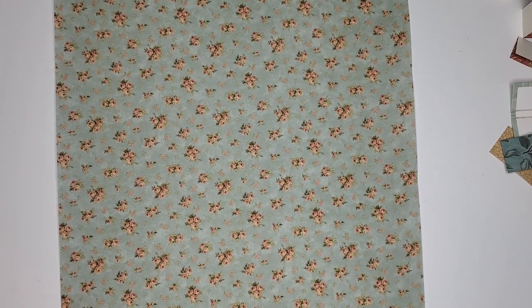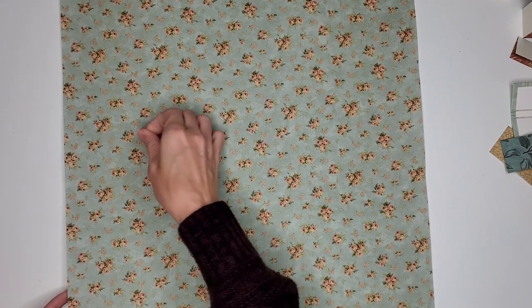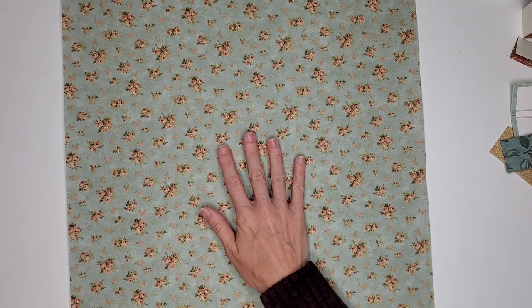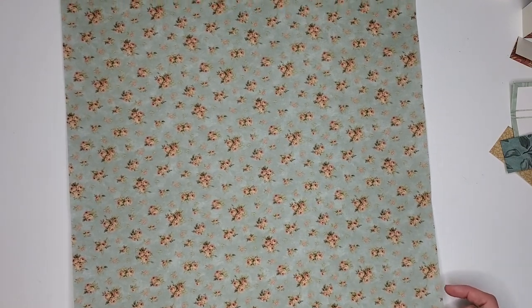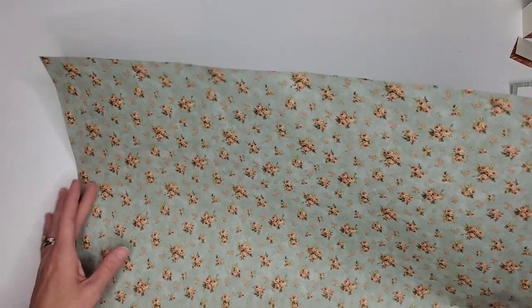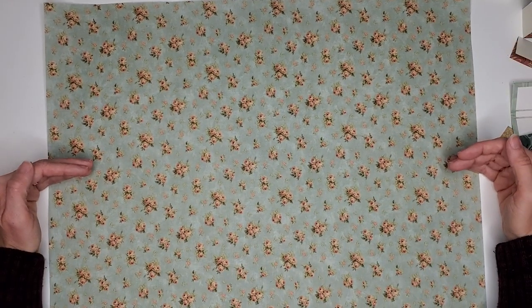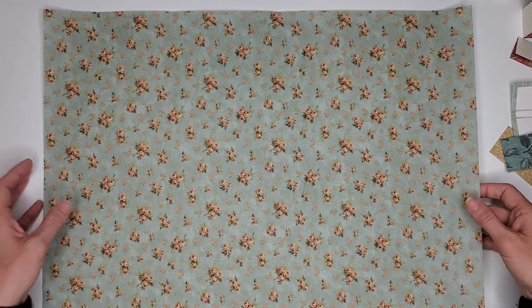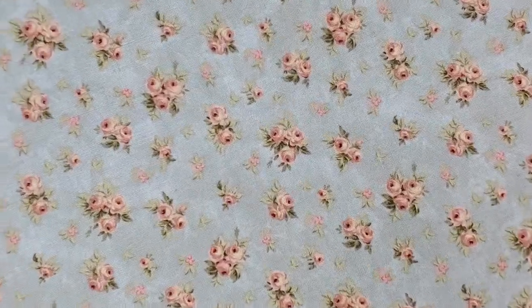And then this last one is J. This and the other blue floral are probably my favorites. This is 16¾ by 20¼ — so a good size piece for a larger journal, or if you cut it in half, you may have two long strips for two journals. How cute is that?